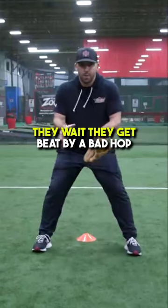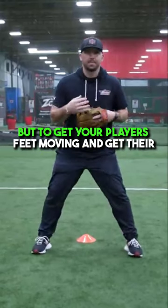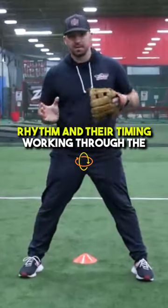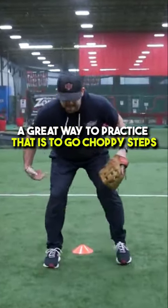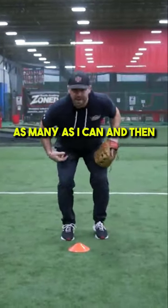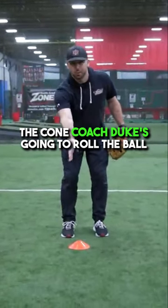A lot of players sit back, they wait, and they get beat by a bad hop. To get your players' feet moving and get their rhythm and timing working through the baseball, a great way to practice that is to go choppy steps counterclockwise — as many as you can — and then when you get to the back of the cone, Coach Duke's going to roll the ball.